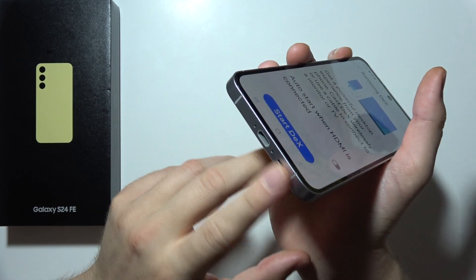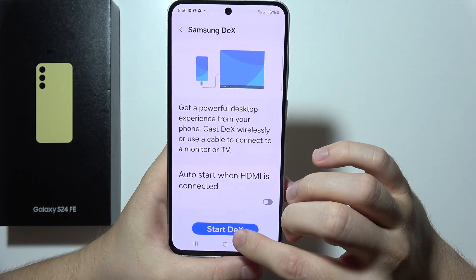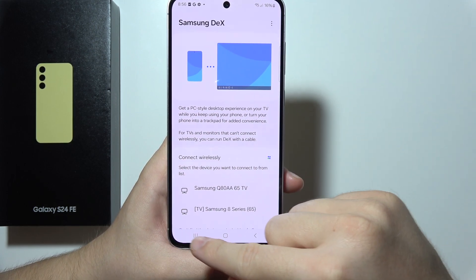You'll have to get a USB-C to HDMI cable for the wired method, but you can also start DeX wirelessly. As you can see right here on the list, you will be able to find your TV.